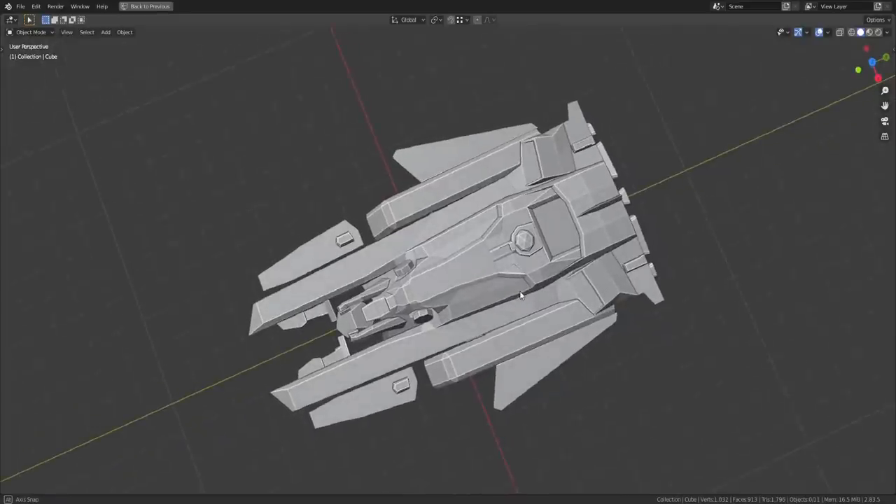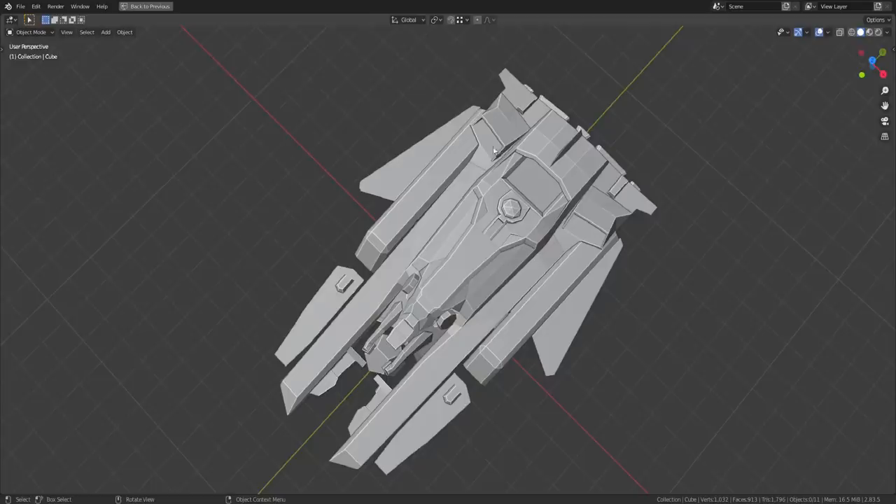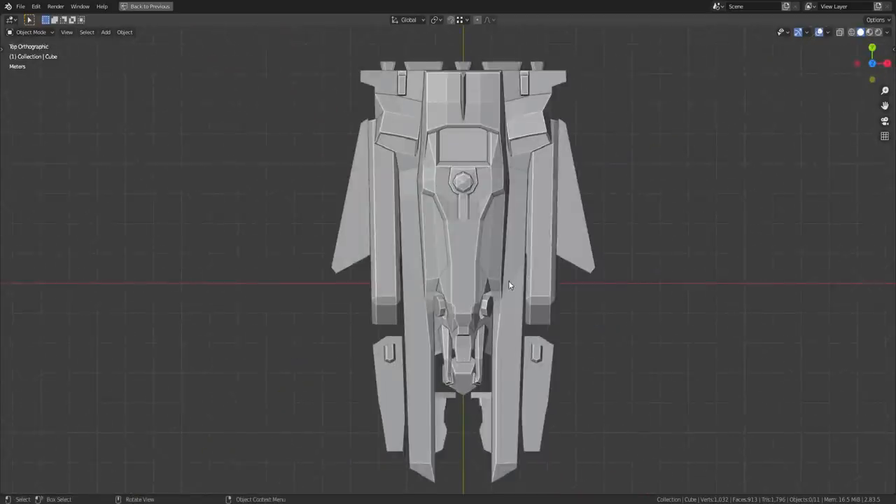Looking down at this thing, it's a pretty good design — it looks like a spaceship. One thing that bothers me is the taper. There's a slight taper to the whole thing, which you don't normally see in design. Normally you want everything to be square. It's also not tapered at a consistent rate — these angles here are not the same as these angles here, and these are wider in the back than up front.